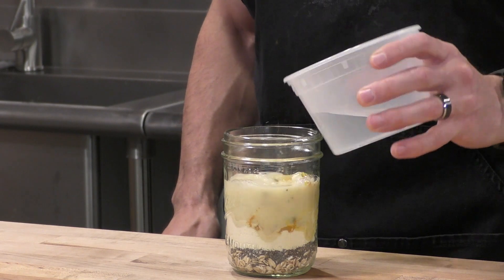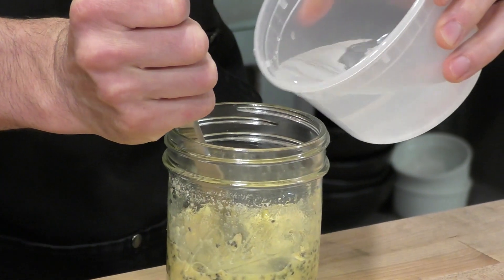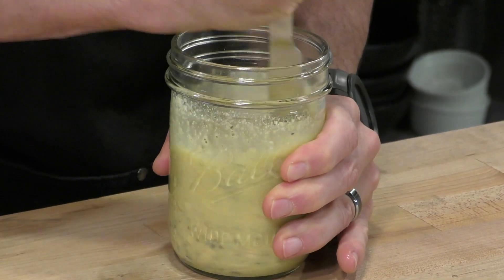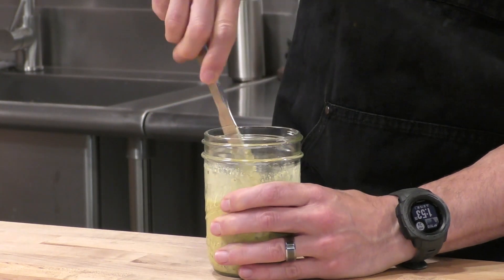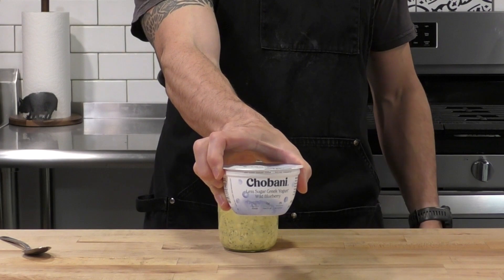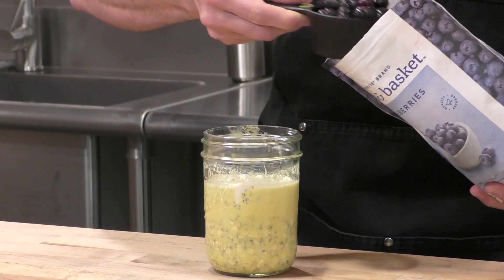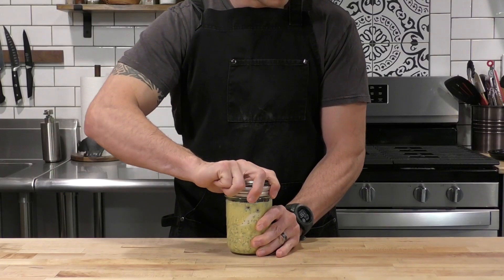Then we're going to drip some lemon flavor in there. Same deal as before with the butter knife — we're going to mix in a little bit of water at a time until we get that runny cement consistency. Once we've added enough water, we give it a nice mix to thoroughly dissolve all that protein powder. For yogurt here, we're going to use Chobani's low-cal blueberry yogurt — I usually put about half of a single serving container in there. And for fruit, we're just going to go with some frozen blueberries. We don't have to chop them because blueberries are small enough. We screw the top on and set that one aside.